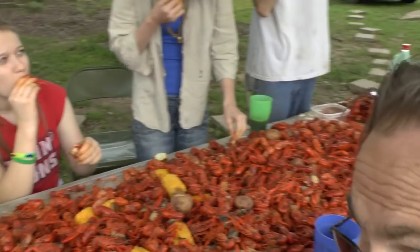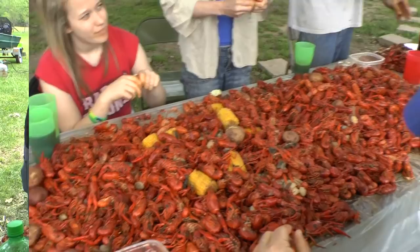For those of you watching this who think it's disgusting and you've never tried crawfish, you ain't lived until you tried it. If you eat shrimp and lobster, crawfish is way better.